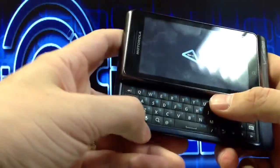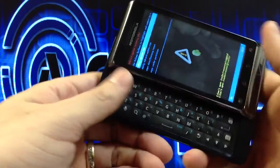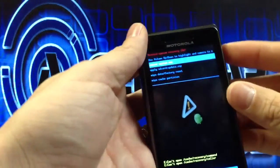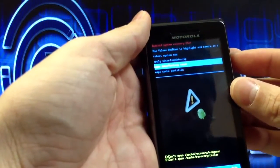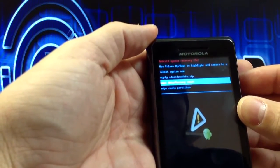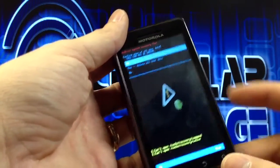On this particular one, you have to hit the search button. Now you have the screen there. You can close it and go up and down on the menu. You'll go to wipe data slash factory reset, and then you'll hit the camera button down here.